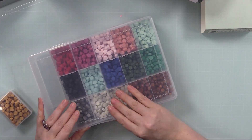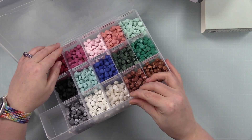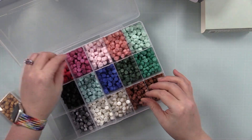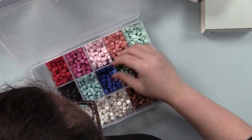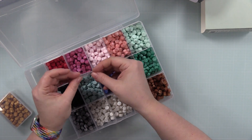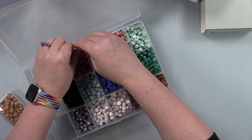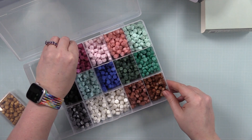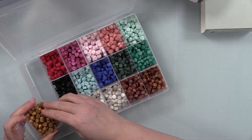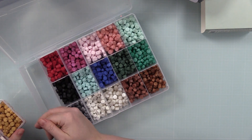Then their wax melts — they did all these colors. I picked up this storage idea from one of Jennifer McGuire's videos: this is a container meant to store embroidery floss. I have several of them; my plan was always to organize all my embroidery floss — did I? No. I use them for wax melts, so it was a good idea. I just dumped the bags of wax melts — all the Spellbinders ones — into the container.